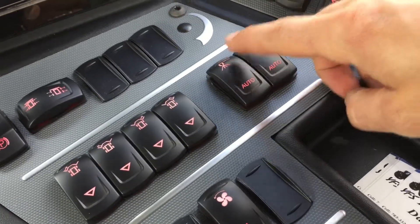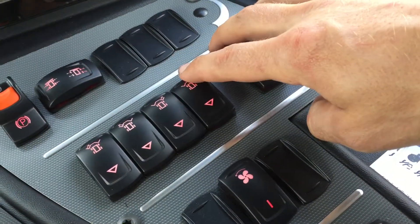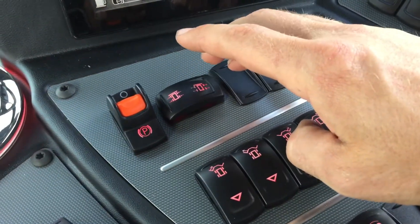Fence row nozzles, right and left boom fold — this is outer, this is outer inner and inner — and this is your width.